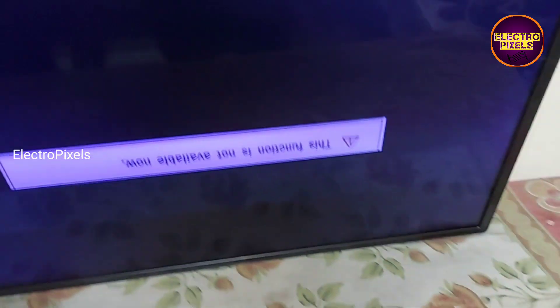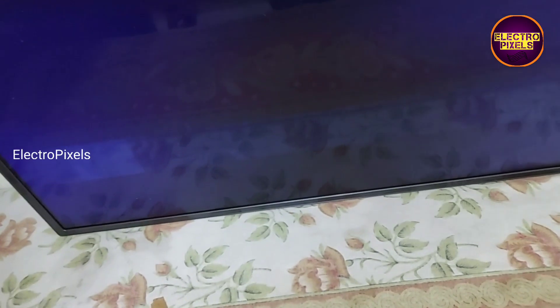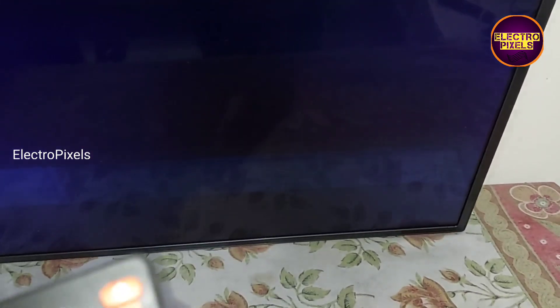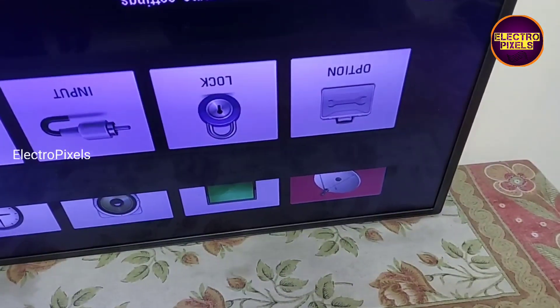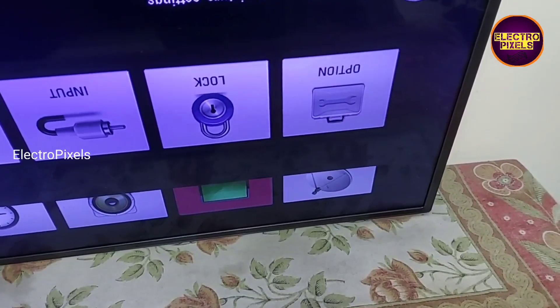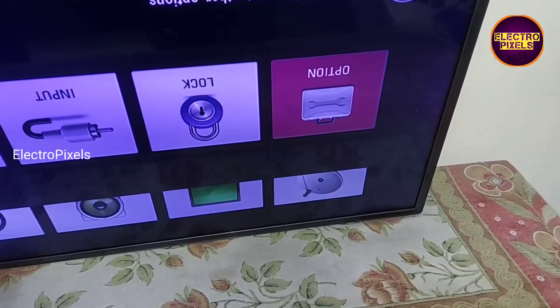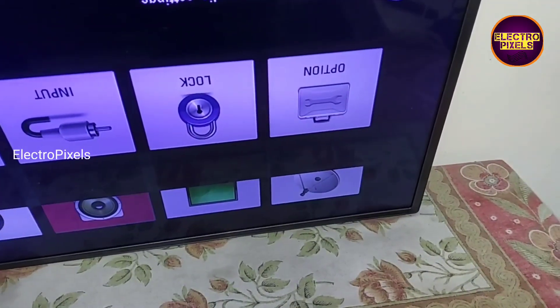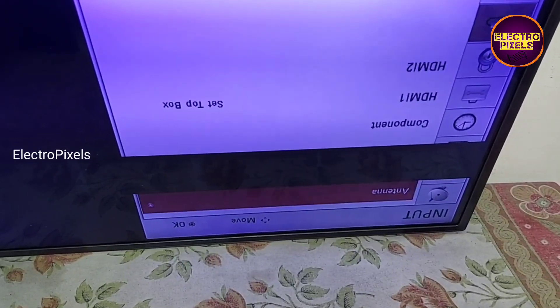Here you can see the complaint is a panel-related issue. There is a horizontal bar on the top of the display. This horizontal bar is because of a gate COF-related issue. We need to replace the gate COF using a panel bonding machine.